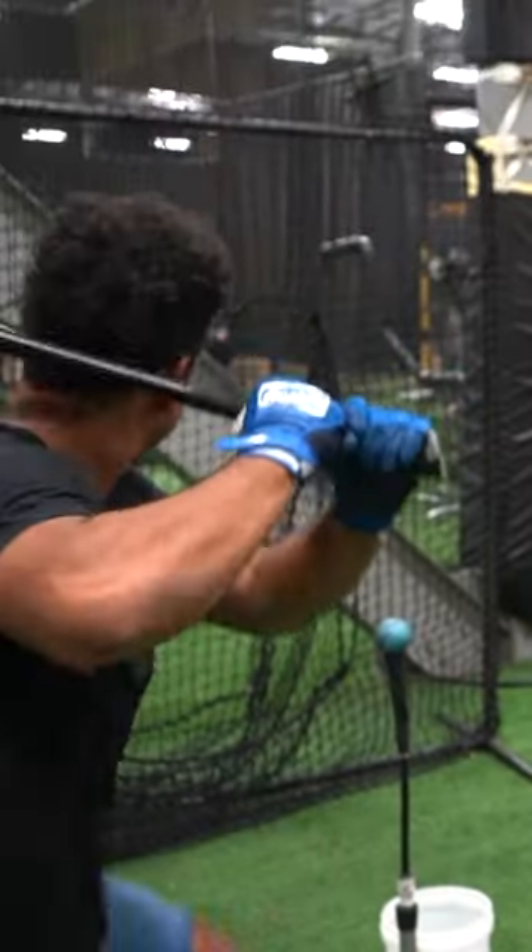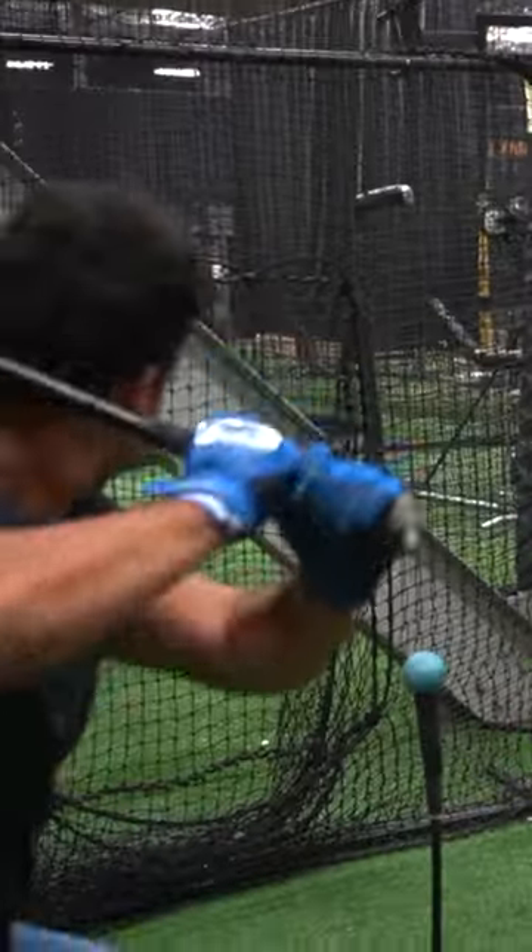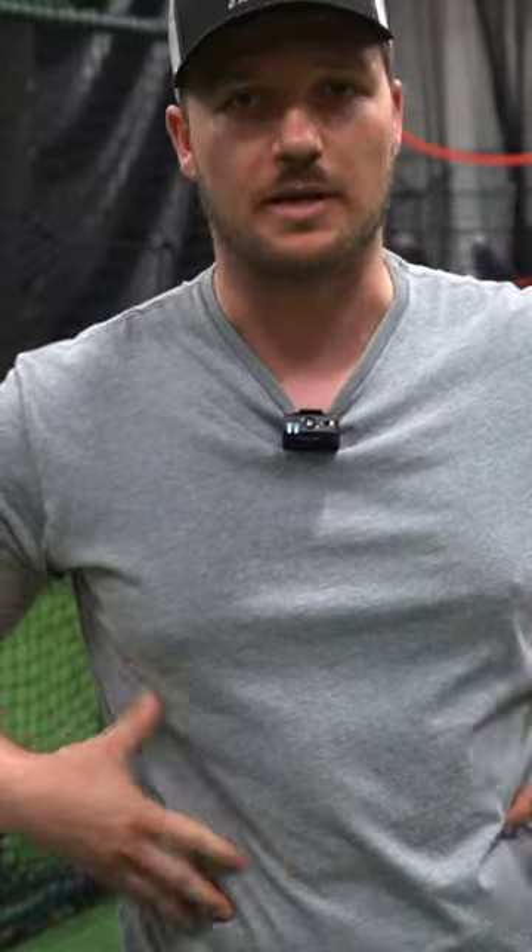We like to have our hitters use the long bat to train with because it's going to be 37 inches, 37 ounces. That's going to be a little bit heavier than a regular bat, so we're not going to be able to rely on the hands as much. We're going to have to really use the body.